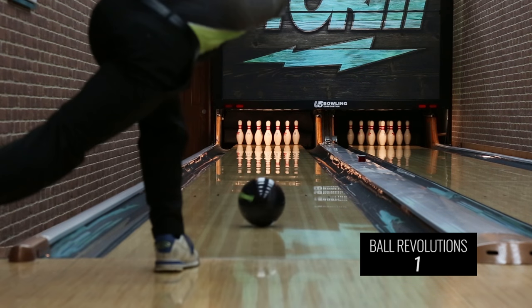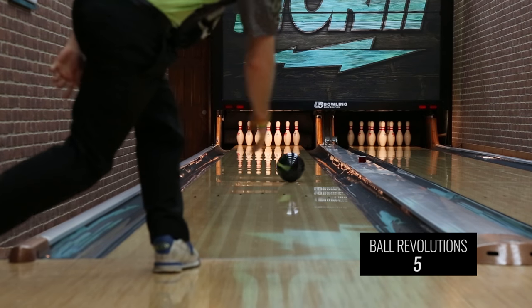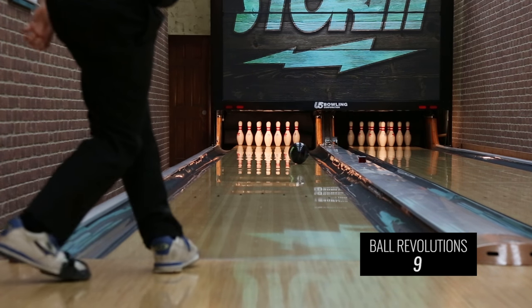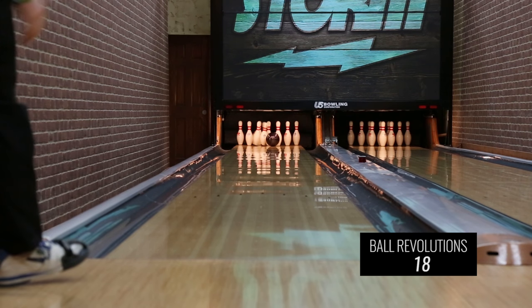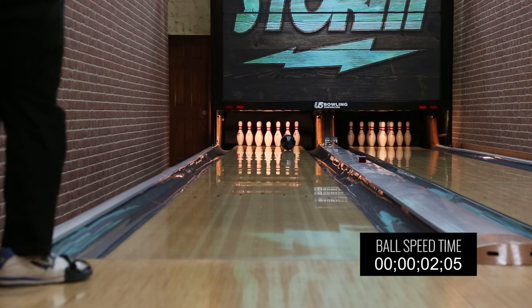Play back the footage and count the number of rotations the tape makes as the ball rolls within the time it takes to hit the pins. Take note of both the rotations and the time.